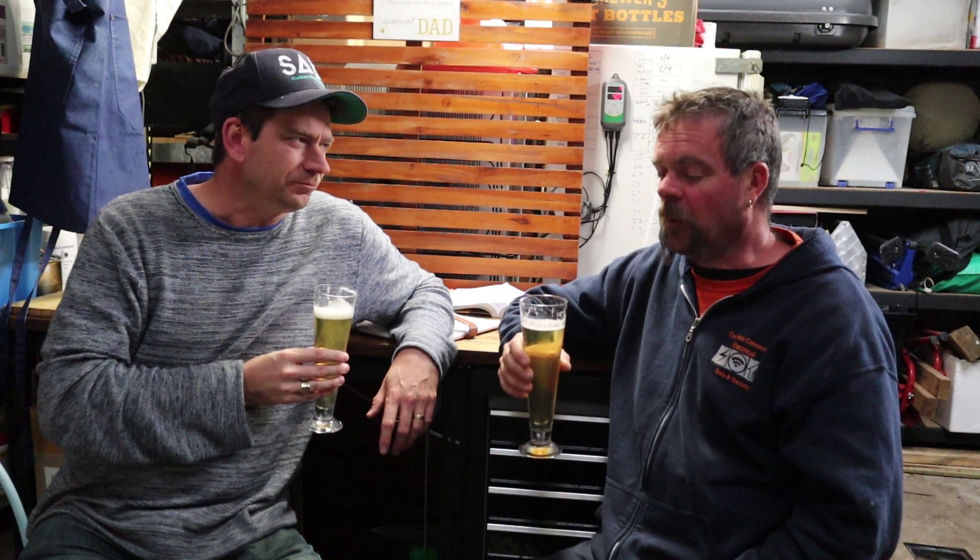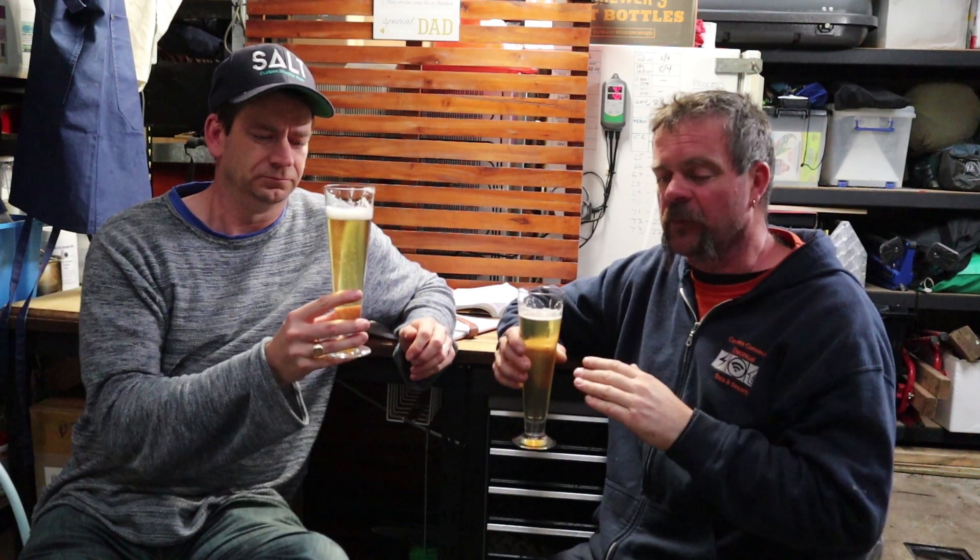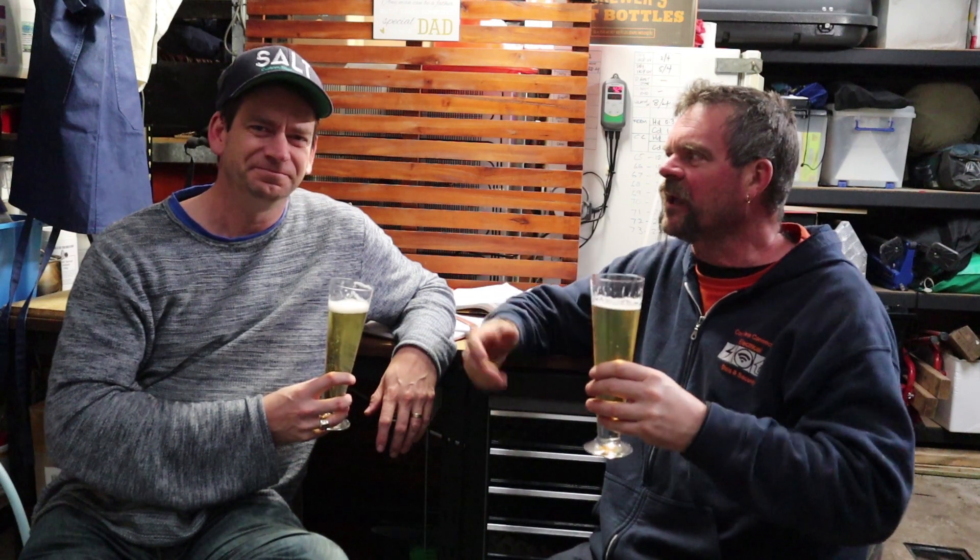Traditionally we like to lager this. This being only the second one — the first one was an absolute stonker and we tried to replicate it. I think we've done it justice. For carbonation, some people force carb, but we like to sit it on the serving pressure and just let it sit. One week is okay, two weeks is perfect for carbonation. Then we just try not to drink too much of it and let it sit until the flavours break out.